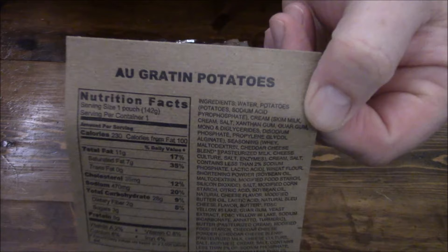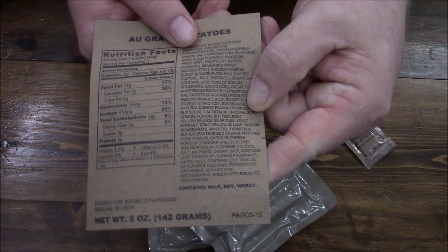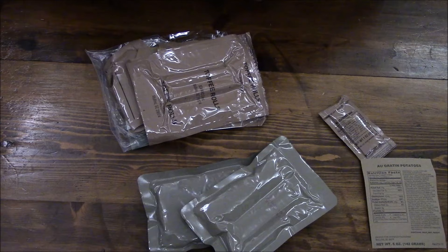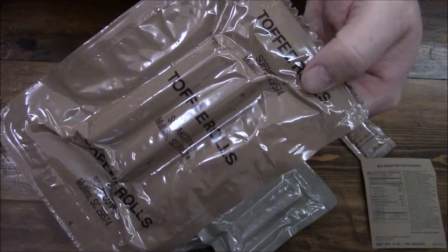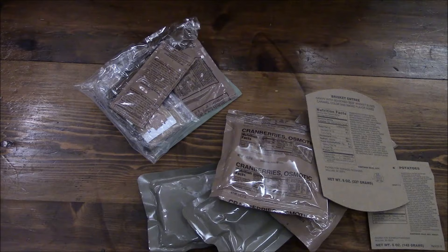Here's our beef brisket and gravy. Sneak peek — au gratin potatoes, blackberry jam. That is our potatoes, and you can see all the ingredients and nutrition facts. Look at all those ingredients for just potatoes with some cheese on them. I know it's all fortified and everything, but we got toffee rolls — so these are Tootsie Rolls — cranberries osmotic.